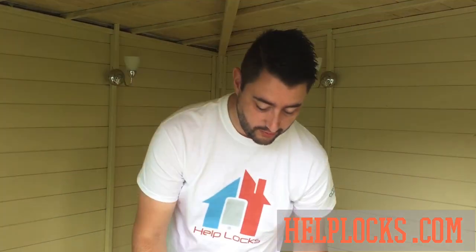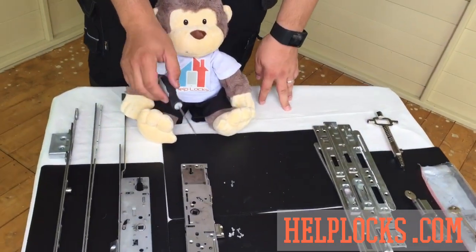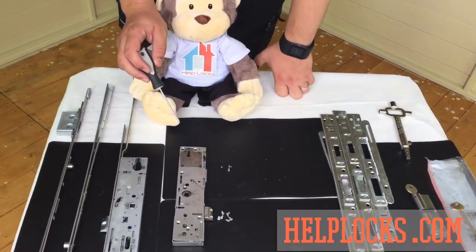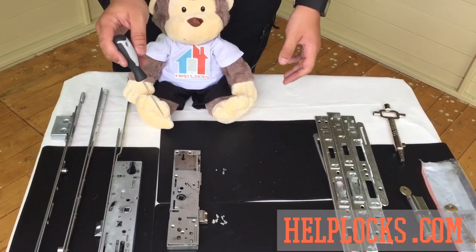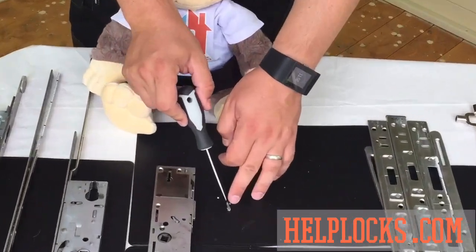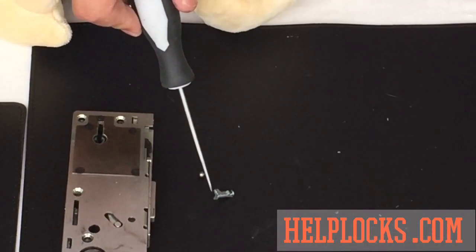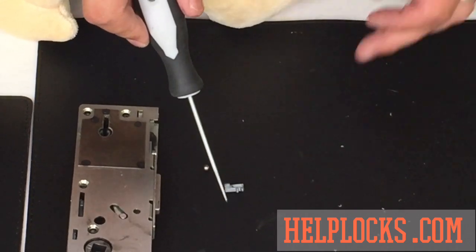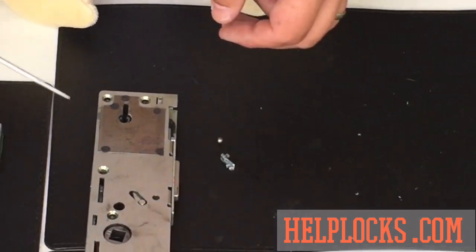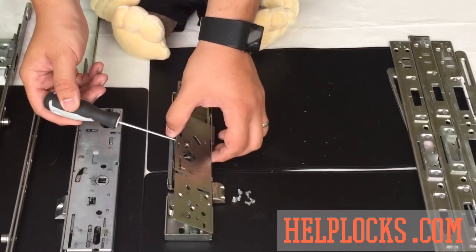I've already taken the screws out — those are there. This piece here actually came from a door that had failed and was locked shut, and the part that caused it to fail is this piece here, which had broken off on the inside. It's not a particularly big piece, but it made all the difference. I'm going to carefully take this off and have a look inside.